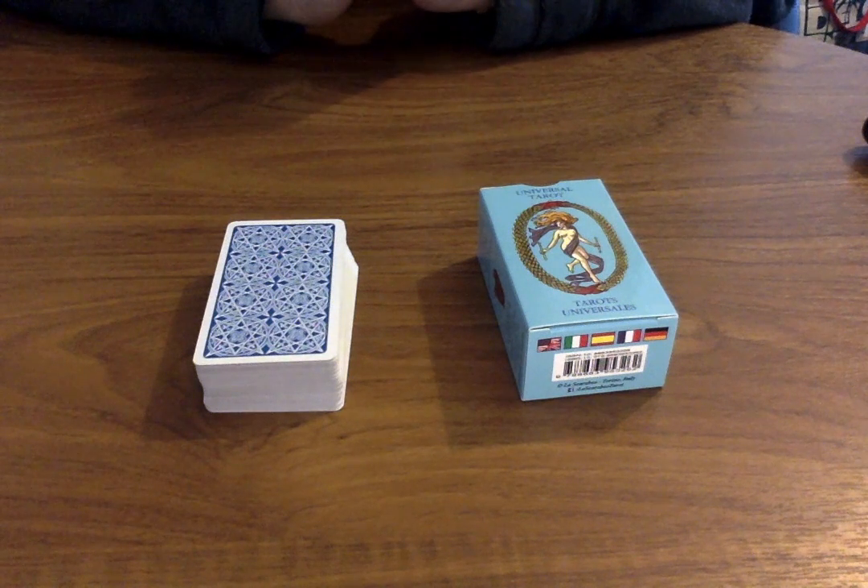Hi everyone, this is a review on the Tarot Universal, or the Universal Tarot deck.